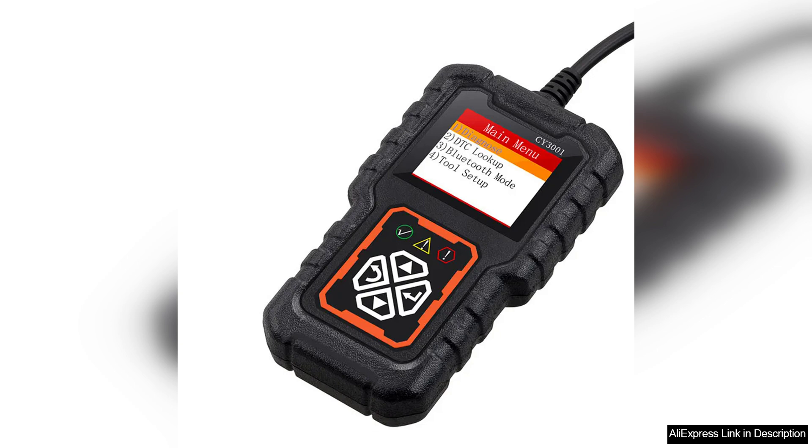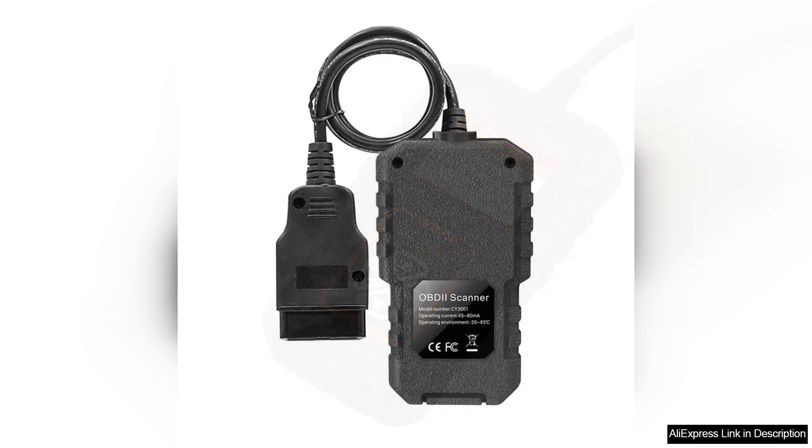The C3001 supports a wide range of vehicles, compatible with most OBD2-compliant cars manufactured from 1996 onwards. This versatility means you can use it on multiple vehicles, making it a wise investment for families with several cars or small repair shops.